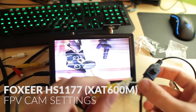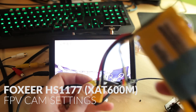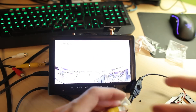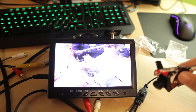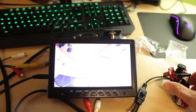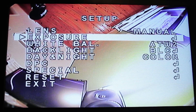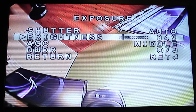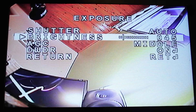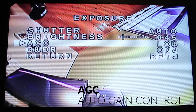I have this self-made cable that connects to a 3S battery, and the other end has an RCA cable going to my FPV screen. I have the camera here, so now I will try to adjust the camera settings before flying. Using the manual exposure — this is an important feature on the camera settings where you can adjust the brightness of the image.